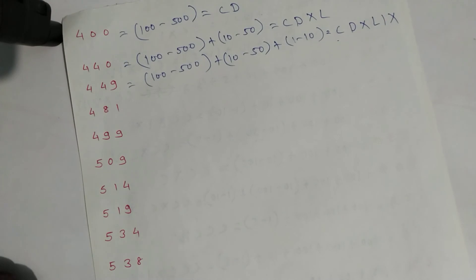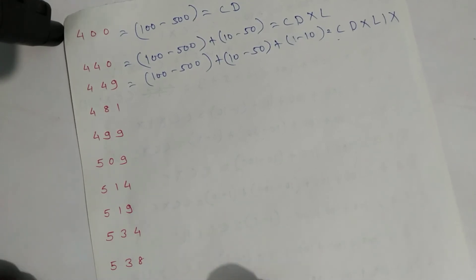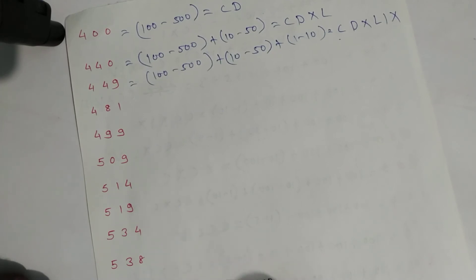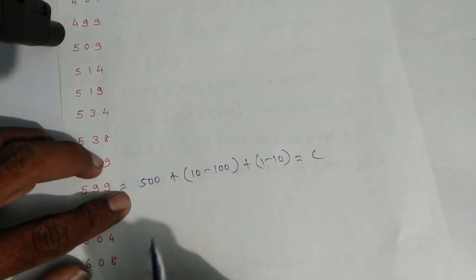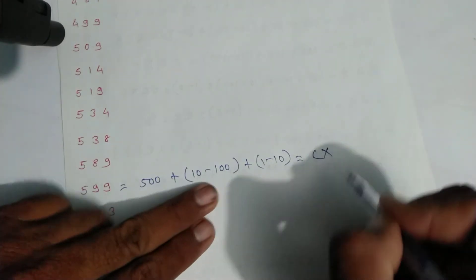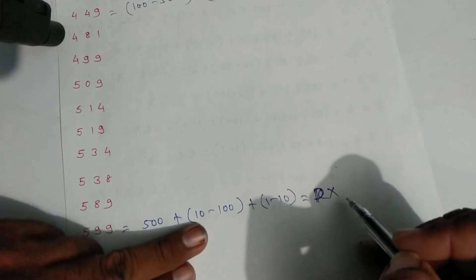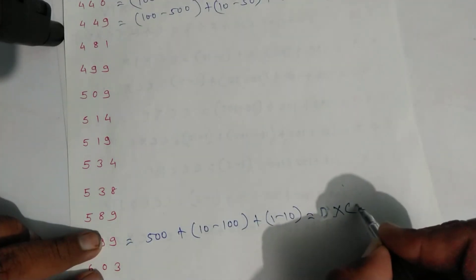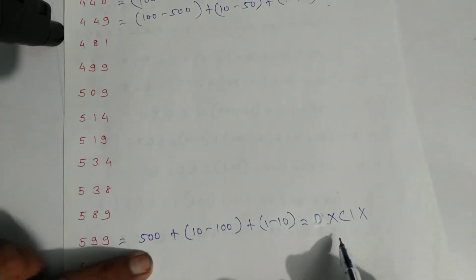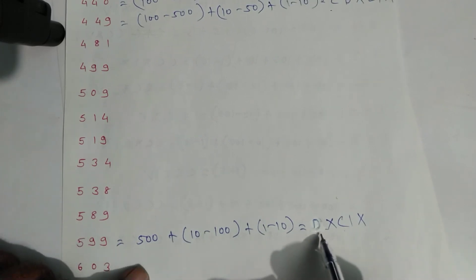For five hundred ninety-nine: five hundred plus ninety — ninety is ten minus one hundred — plus nine which is one minus ten. Symbol of five hundred is D — sorry, D not C. Write symbols: D for five hundred, X for ten, C for hundred, then one and X. That is five hundred ninety-nine.